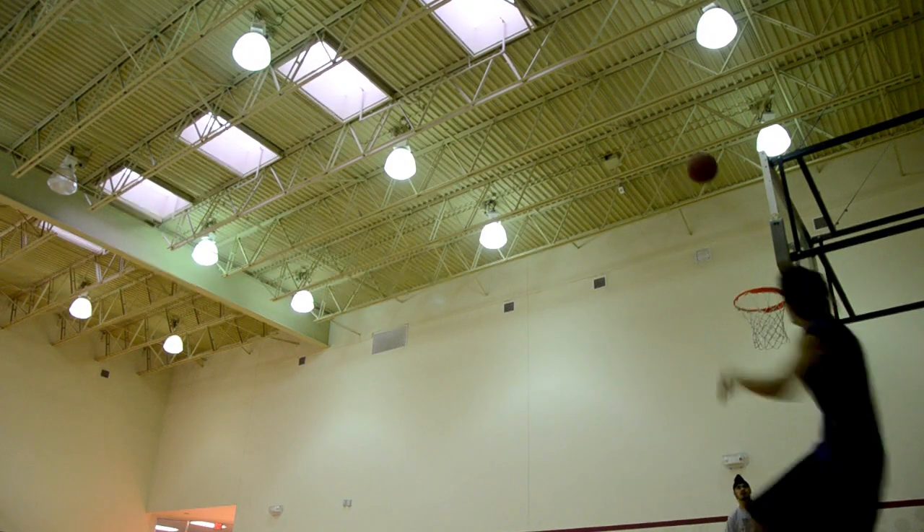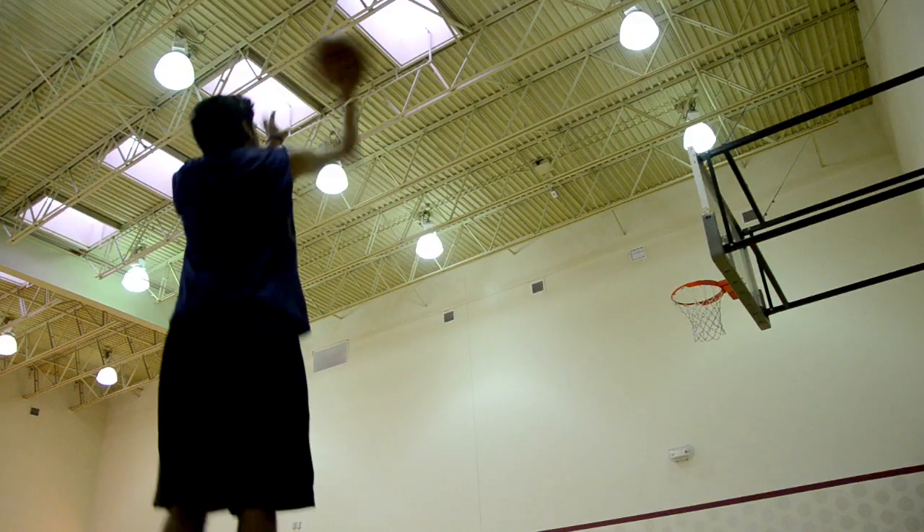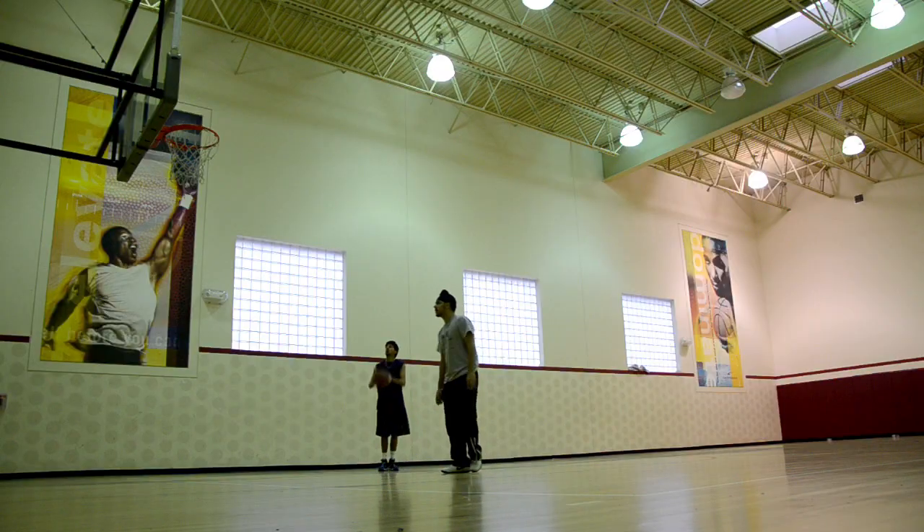When the ball goes in the hoop, the chip in the basketball stores the variables of the shot made. As for the camera, the video being captured will indicate the variables when synced to your computer.